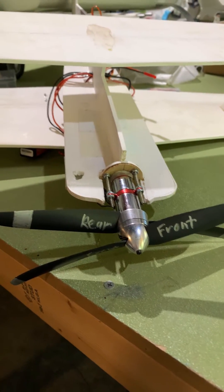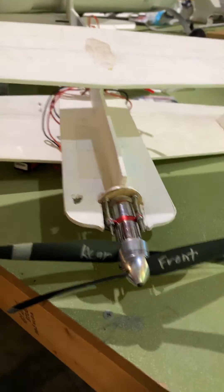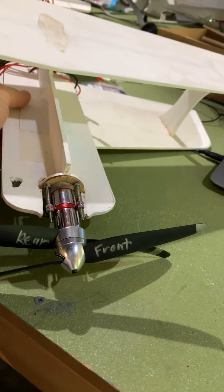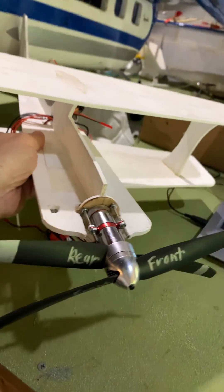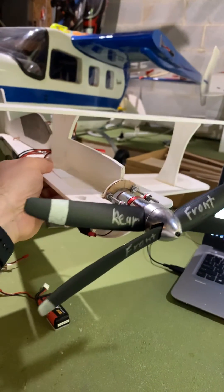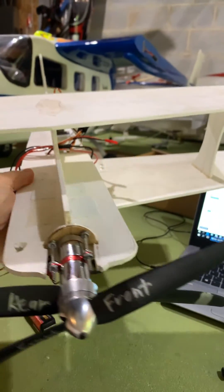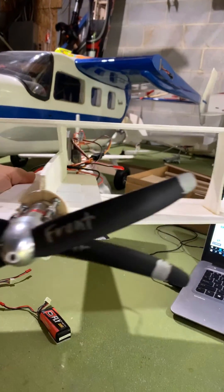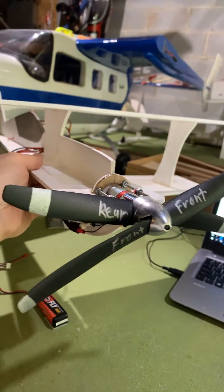Here is a neat little project I just finished. It's a simple, flat, foamy ultimate biplane. As you can see, nothing fancy. You can easily go through and get the plans right off the website — I think Midwest Products has the plans.